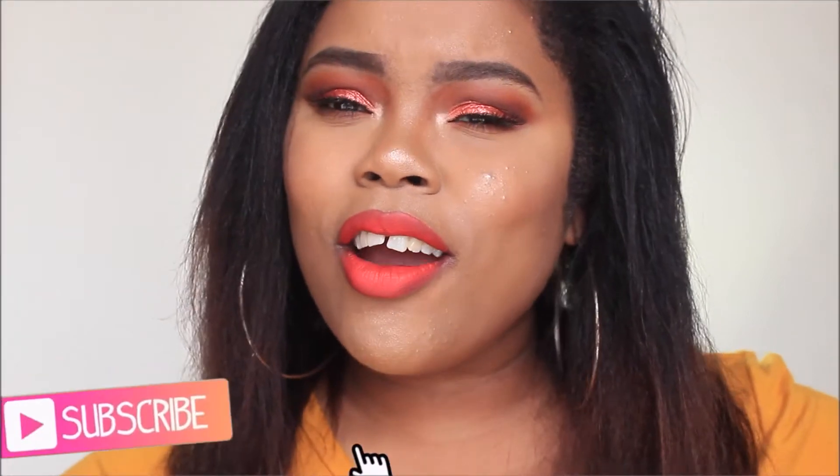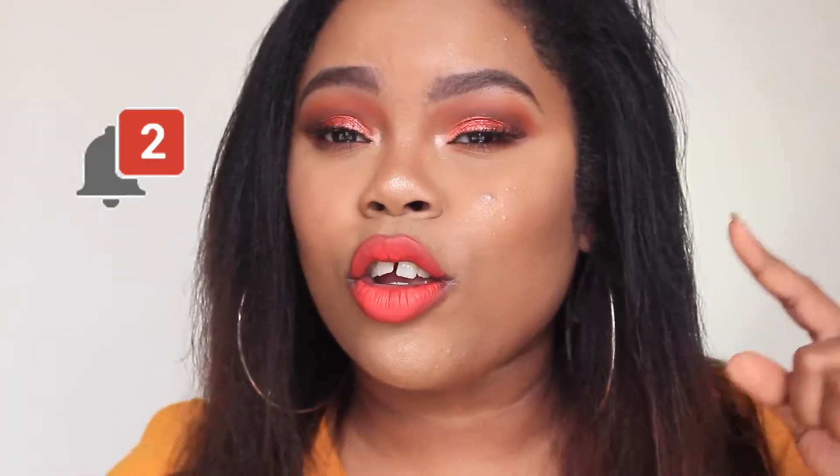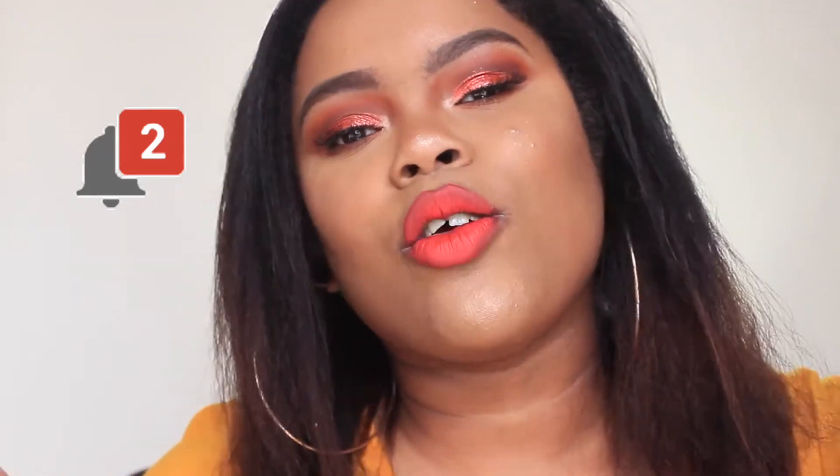Hey guys, welcome back! Today I'm doing a tutorial on this look — I feel like it's super springy and super bright and I just love it. I hope you guys enjoy this tutorial. Don't forget to give it a thumbs up, subscribe to my channel for more videos, turn on your notifications so you won't miss another upload. If you'd like to see how I got this look, just keep watching!